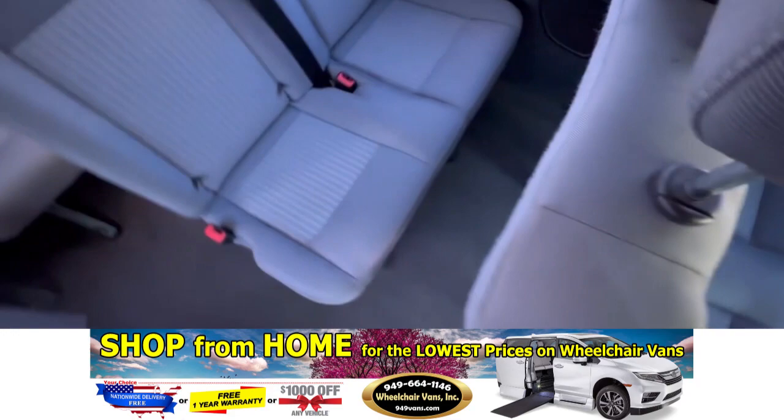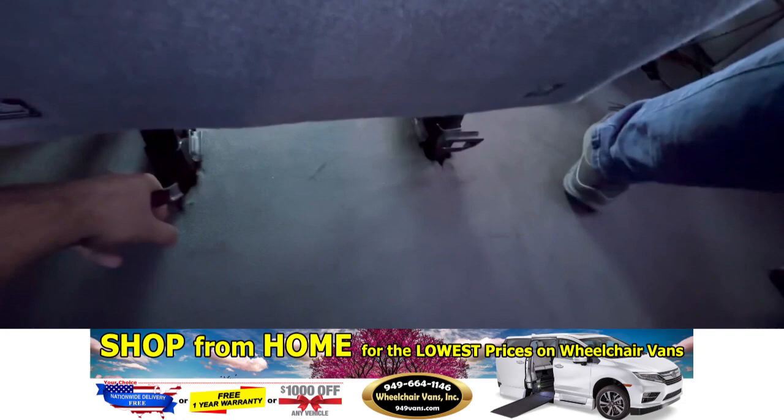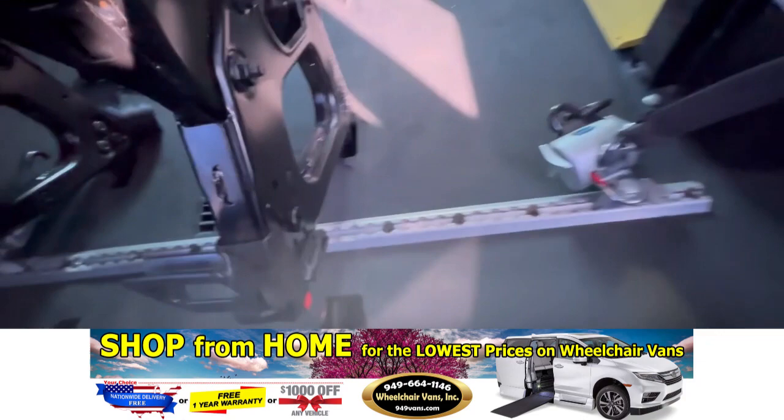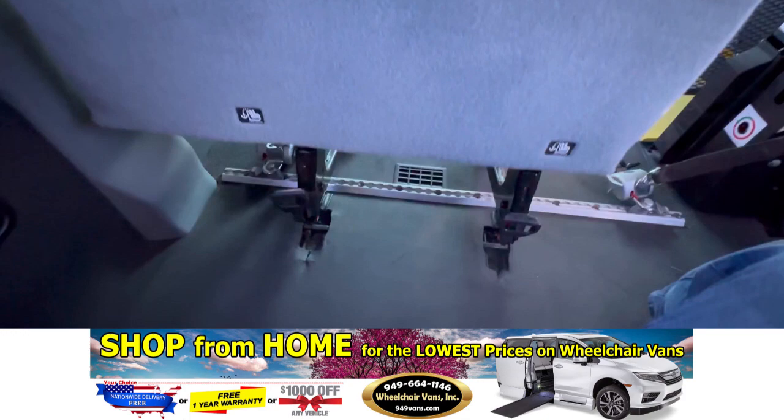If you need more room for a wheelchair, this bench seat here is also removable. Come back here to the two levers — pull here and pull here — and you can tilt up the seat. Once it's tilted up, slide it back and remove the whole seat out of the way. To put it back in, make sure the front is seated in first, then drop it down and it'll lock in.